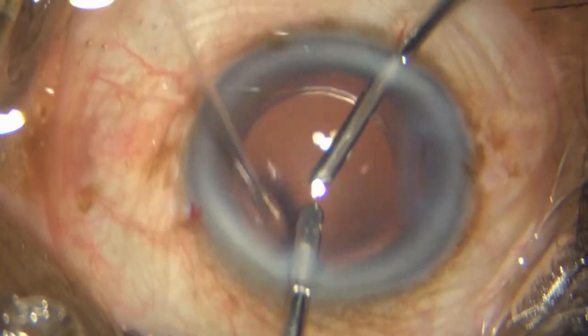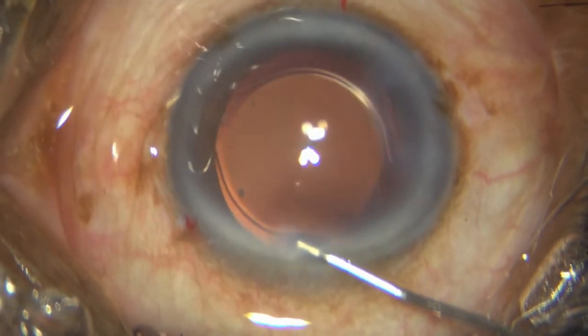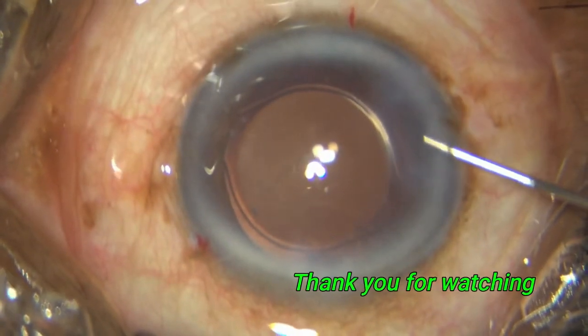So I just go ahead and inject my single-piece hydrophobic lens directly into the bag, take out the HPMC, put in my intracameral antibiotic, and conclude my surgery. Thank you so much for watching.